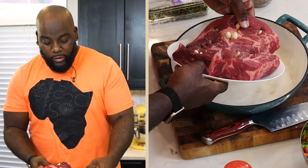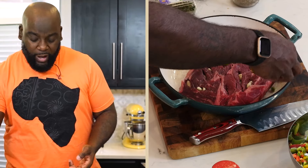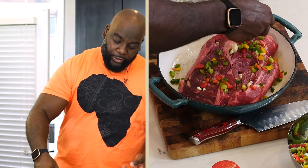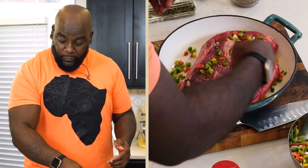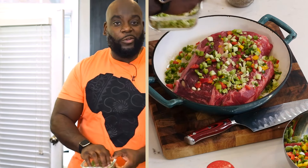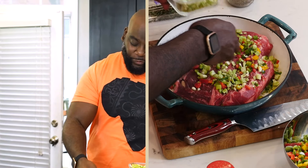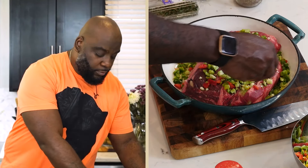I'm going to transfer the chuck roast right into my braising pot. I have some bell peppers that are already chopped — green, red, and yellow. I have some celery that's already beautifully diced as well, and some green onion. The combination of the four of these is really, really good.